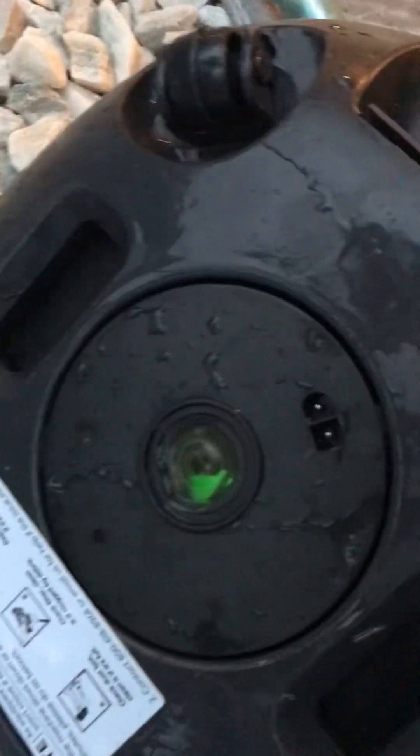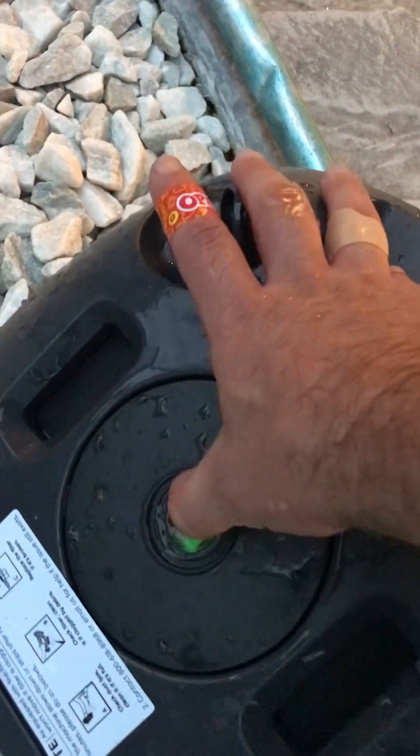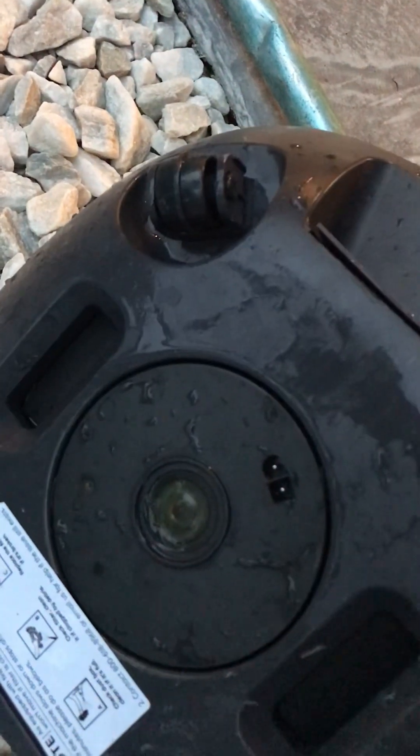You can't actually hear it. Flip it upside down — and there is a green light there. Turn it off, the green light goes away. I'll try it once more.